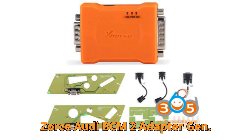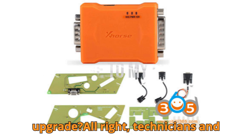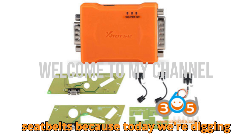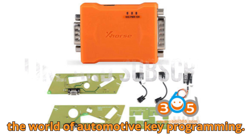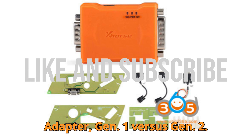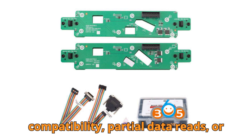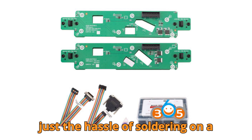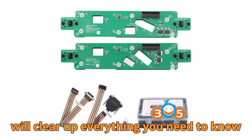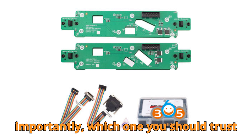ZORS Audi BCM-2 Adapter Gen 1 vs. Gen 2 — what's the real upgrade? All right, technicians and tinkerers, fasten your diagnostic seatbelts because today we're digging deep into one of the hottest upgrades in the world of automotive key programming: the ZORS Audi BCM-2 Solder-Free Adapter, Gen 1 vs. Gen 2. If you've ever been frustrated by limited compatibility, partial data reads, or just the hassle of soldering on delicate BCM boards, this video will clear up everything you need to know about these two adapters, and more importantly, which one you should trust for your next job.